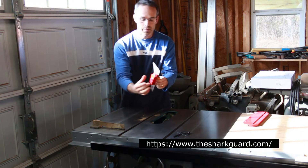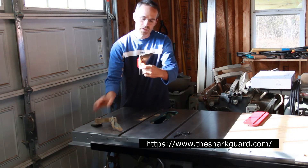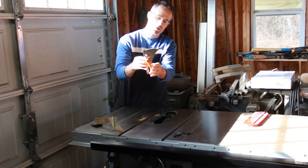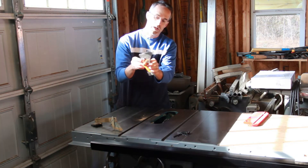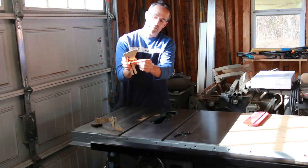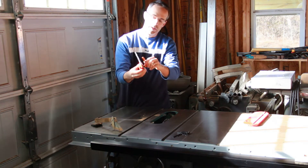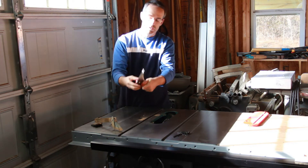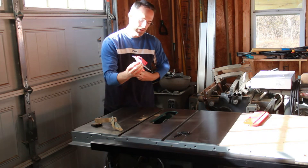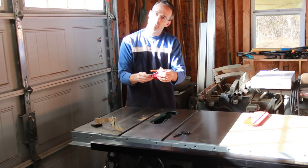With the Shark Guard, you have a mounting bracket similar in concept, and then a splitter shaped to mimic the saw blade, plus a dado block. A simple turn of the lever allows you to raise and lower the splitter as necessary. We'll do a zoom in on both of these, then put them both on the saw, test them out, and do some evaluations.